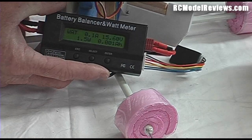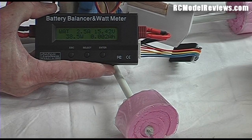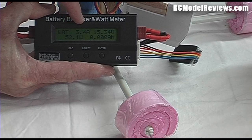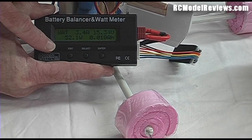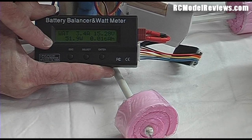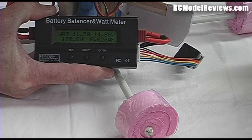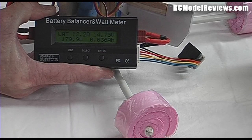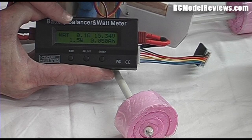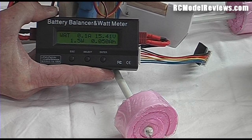Now watch the meter when I start to crank open the throttles — I have to make sure I don't take off when I do this. At the moment we're drawing 3.4 amps at 15.34 volts, for a total of 52.1 watts that the fans are drawing. As I raise the throttle you'll see those figures change. This is constantly telling you the important figures — how many amps are being drawn from your battery.